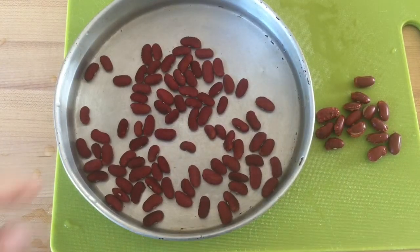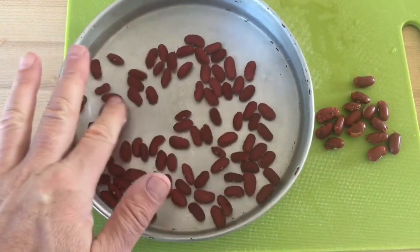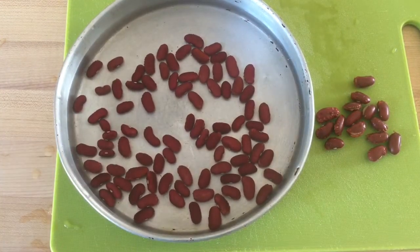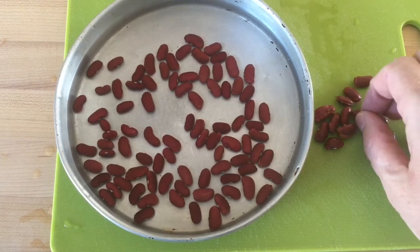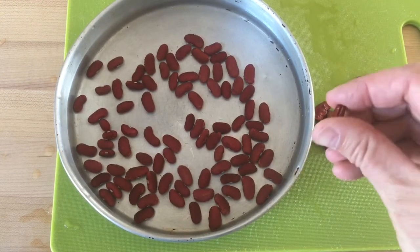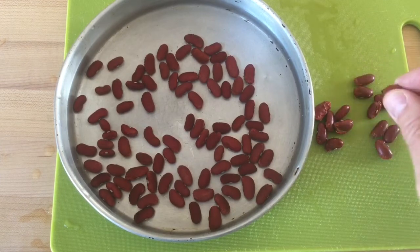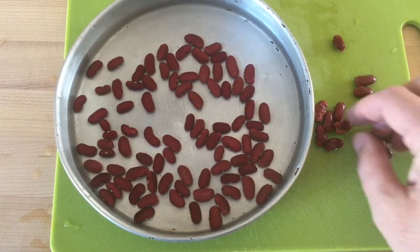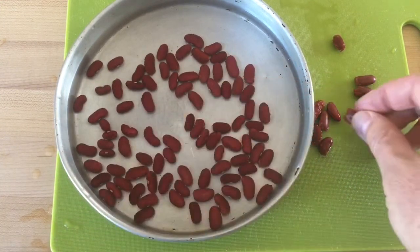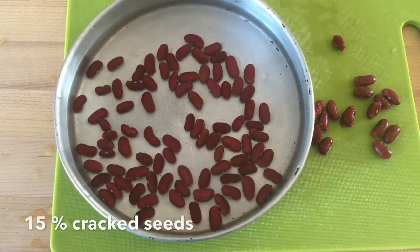With this sample I've been letting it soak for five minutes and gently swirling the seed back and forth. As I've been doing that I've been looking for any seed that is cracked visually — some are more pronounced than others. You can see here some seeds are split right in half, and some are not as pronounced but the seed coat is just starting to come off. I count all those up and I come up with 15 percent.